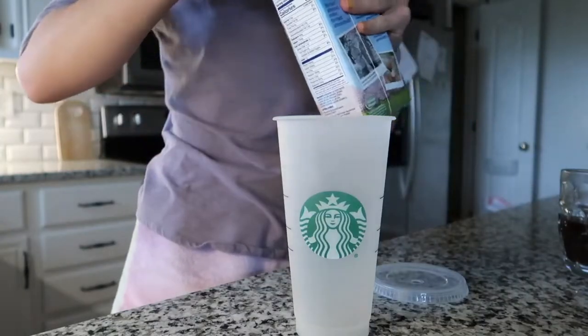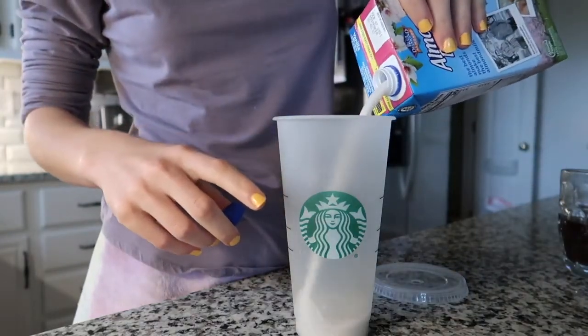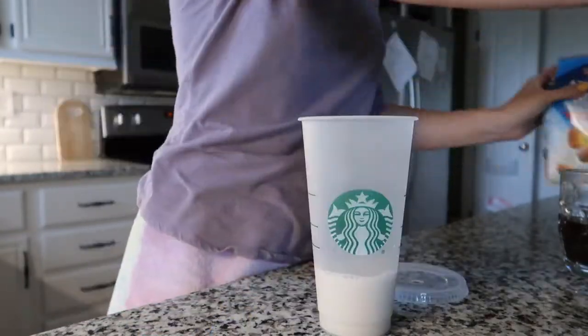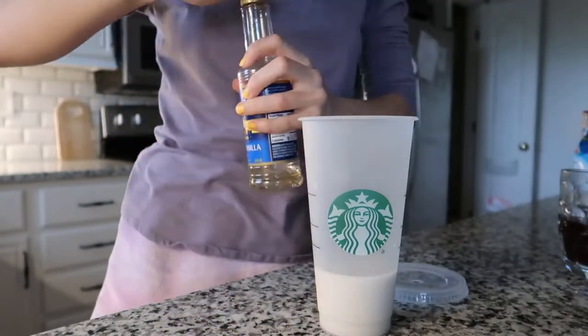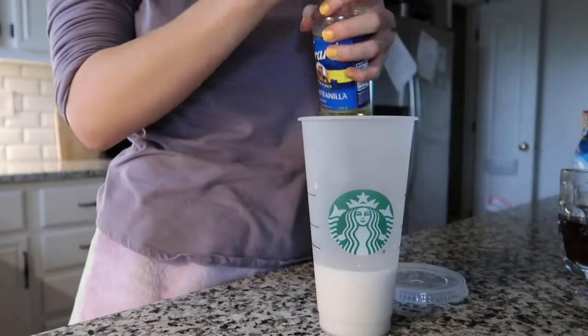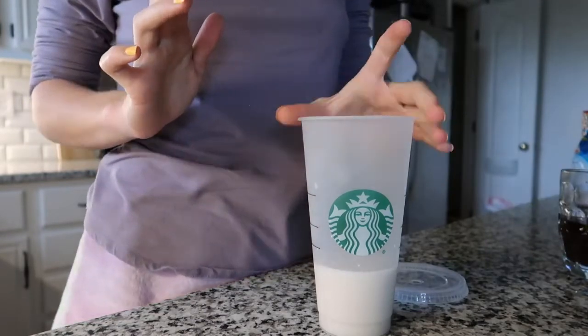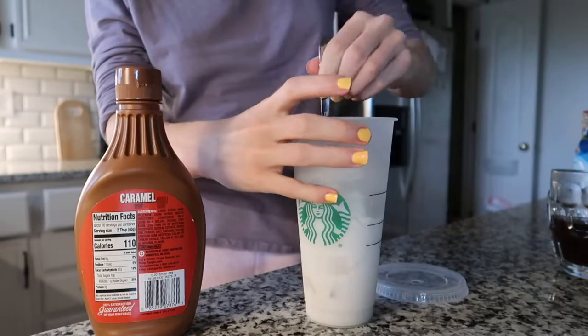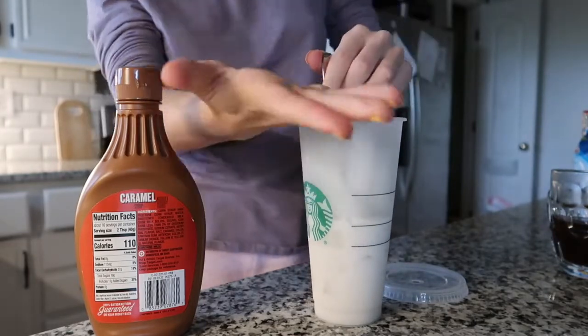You'll also need some caramel syrup and coffee. This won't be a true caramel macchiato since I don't have an espresso machine, but I don't think it'll mess up the taste that much. First we add the milk, then add the sugar-free vanilla, then throw some ice in the cup. I'll stir it so that when you pour the coffee over top, you get that layer of separation you see in a macchiato.